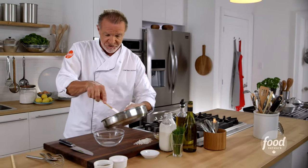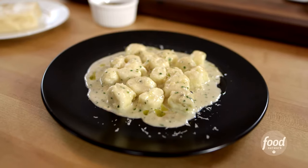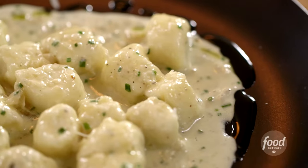This is a very versatile sauce. As I mentioned — chicken, beef, pasta — but my favorite is gnocchi. And how easy was that?